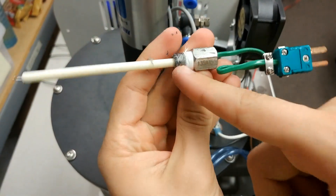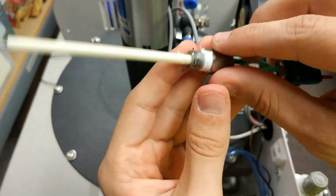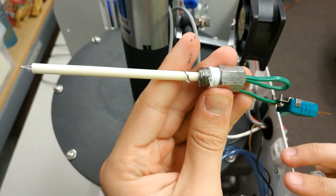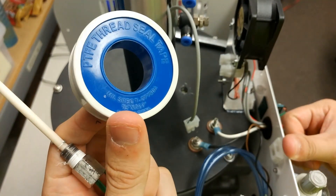If you're replacing your muffle and putting your existing thermocouple inside a new muffle, go ahead and take the white Teflon tape off of your previous thermocouple and grab your roll of Teflon tape. You can get this Teflon tape at any hardware store in the United States, but it must be half inch wide.